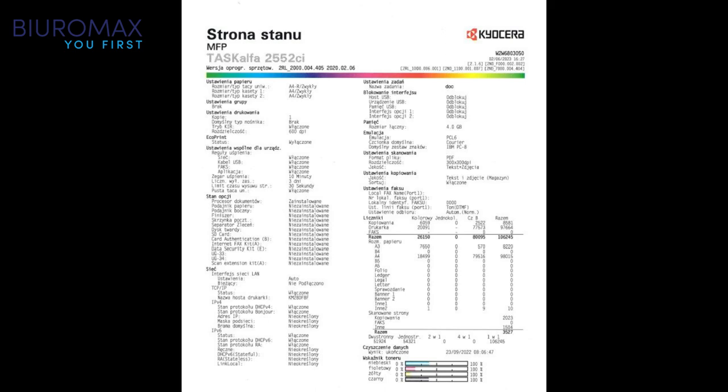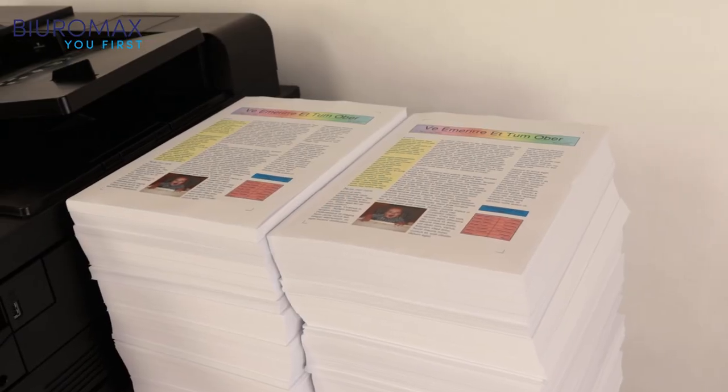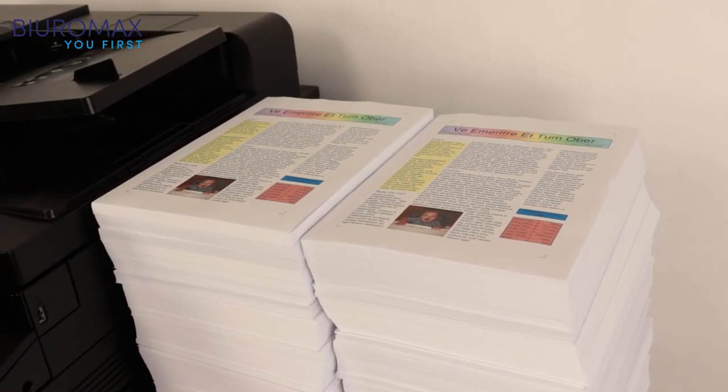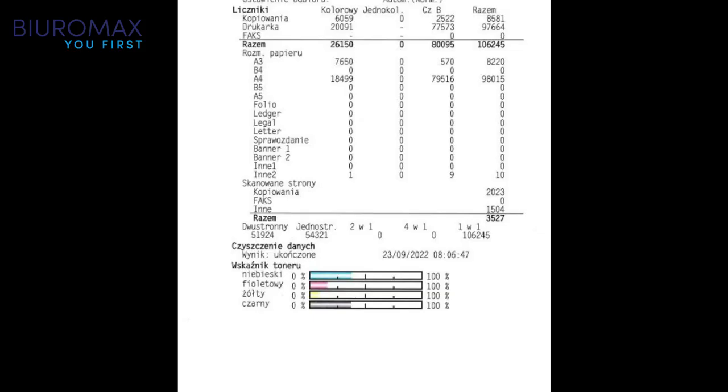After 12,000 copies, the color counter shows 26,145 pages. Even after 12,000 pages, the toner cartridges are not yet depleted and do not need to be replaced.